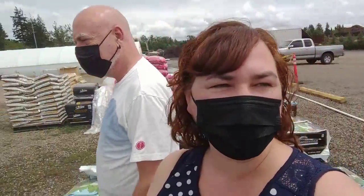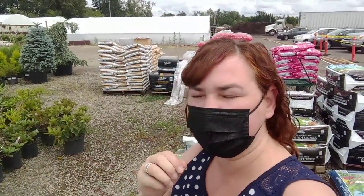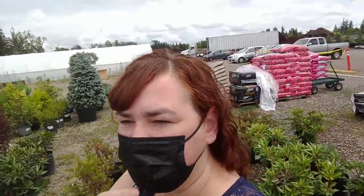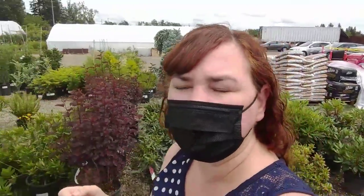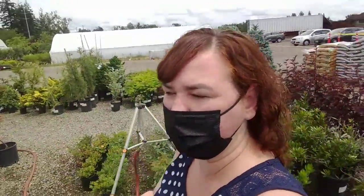We're down at the local nursery and we're checking out trees, because every year I've been to this nursery they have trees that already have fruit on them. So I figured I might as well wander down here this time of year and see what fruit is on some trees, and maybe get a double whammy — bargain, get some fruit.